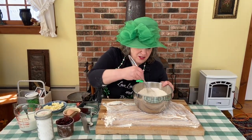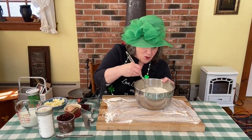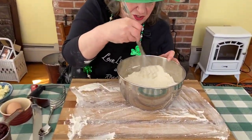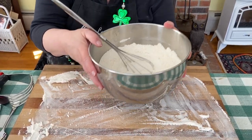To all my friends, the soda bread is calling. I am now mixing together four cups of flour, a quarter cup of sugar, a teaspoon of salt, and a teaspoon of baking powder. And that's done.